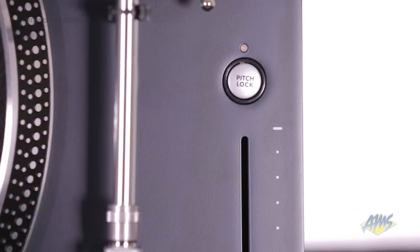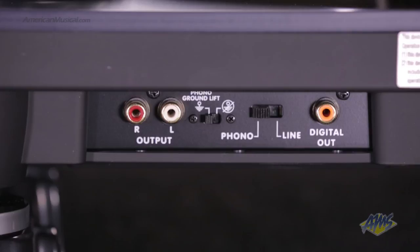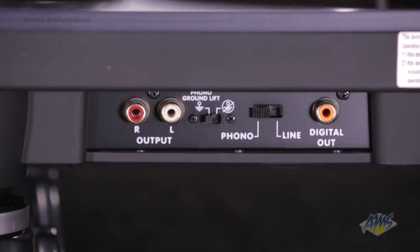The turntable also offers selectable phono line level outputs and an SPDIF digital output. It includes a slip mat, L-shaped cables, and the Stanton 680 V3 cartridge. The Stanton STR8-150 is a great-sounding turntable with a host of professional features all at an incredible price.